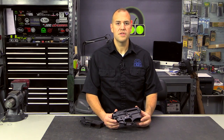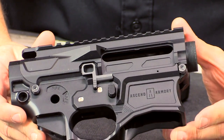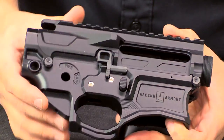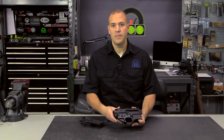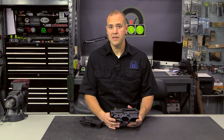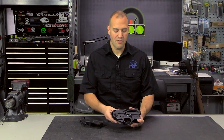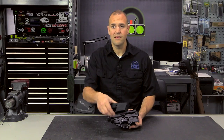Now let's talk about a billet lower receiver like the one shown here from Ascend Armory. Billet does not start off with a forged shape of the external dimension — it basically starts out as a big block of aluminum. Again, based on the manufacturer, there are 6061 or 7075 aluminum receivers out there. What's nice with the billet receiver is it essentially is a blank canvas. We don't have to worry about keeping certain external dimensions because they came that way from the forge.